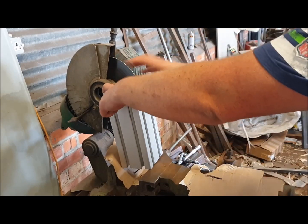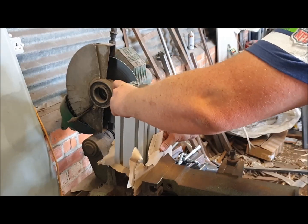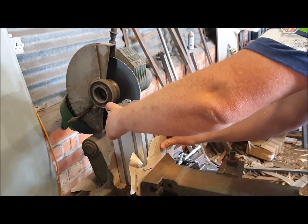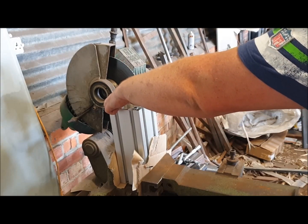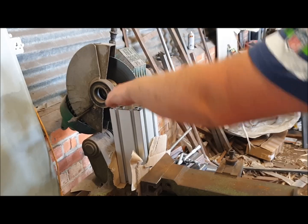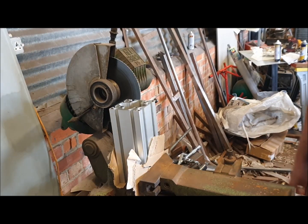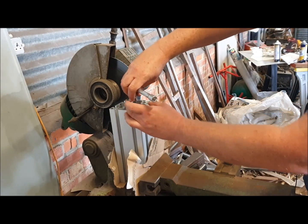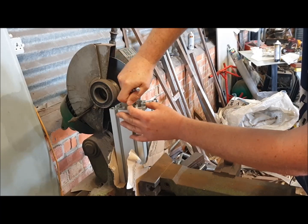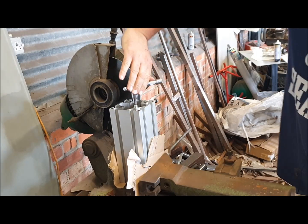I've chosen to use my saw jaws to hold the profile because they're nice and flat and give a good clamp. I'm just using a piece of cardboard either side so I don't damage the alloy profile itself, just to hold it nice and tight. Then the idea is you just screw these inserts into the profile.